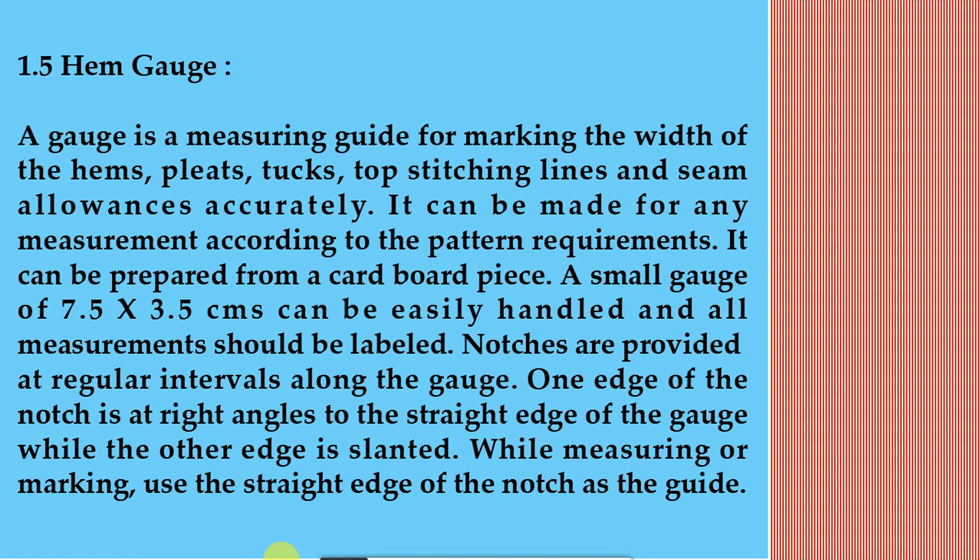1.5 Hem gauge. A gauge is a measuring guide for marking the width of hems, pleats, tucks, topstitching lines, and seam allowances accurately. It can be made for any measurement according to the pattern requirements and can be prepared from a cardboard piece. A small gauge of 7.5 x 3.5 cm can be easily handled and all measurements should be labelled.